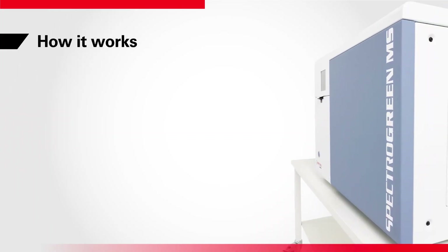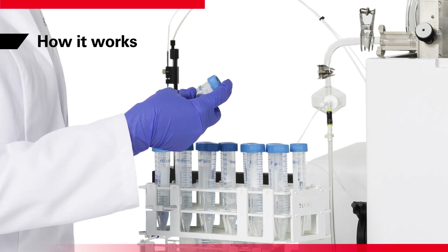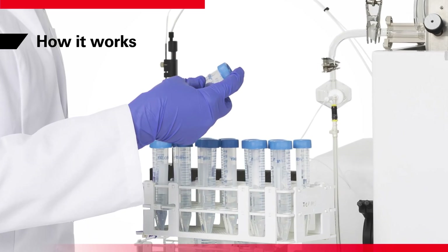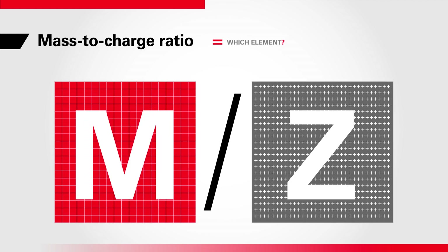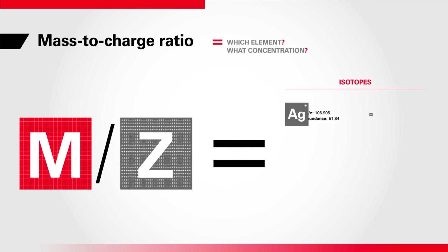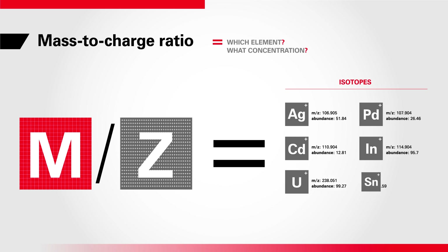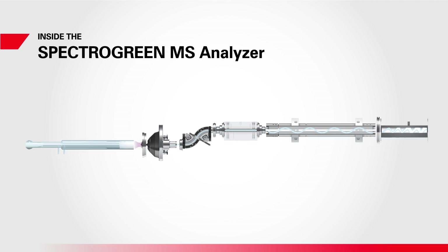Fundamentally, an ICP-MS analyzer takes a sample — typically in liquid form — and breaks it down into an identifiable set of analyte ions. Ions of each chemical element are separated according to the ratio of their mass to their electrical charge. This approach makes use of the fact that all stable isotopes have a known natural abundance. By sorting and measuring all these distinctive analyte ions, the instrument can determine which elements are in the sample and in what amounts. Let's see how a routine ICP-MS analysis works in one easy-to-use, state-of-the-art instrument: the SPECTRO Green MS.